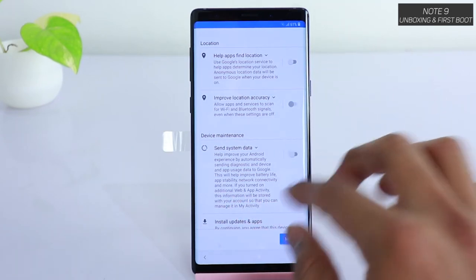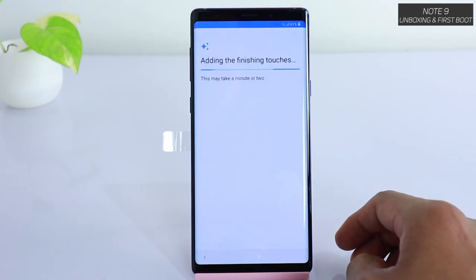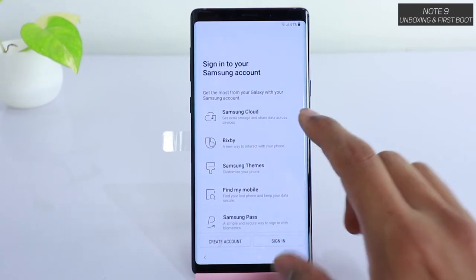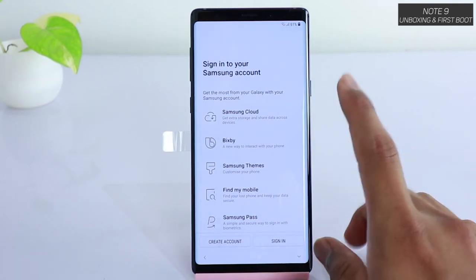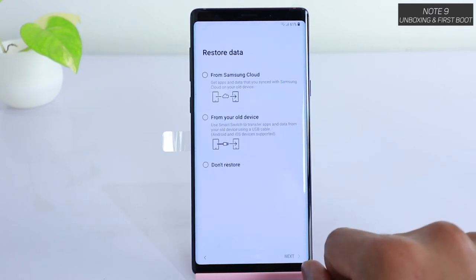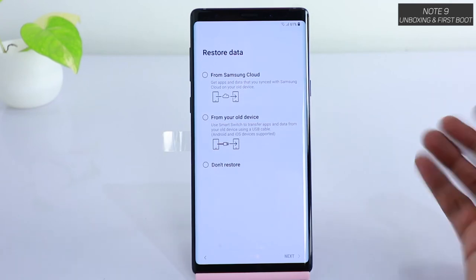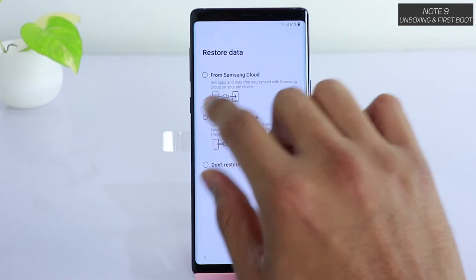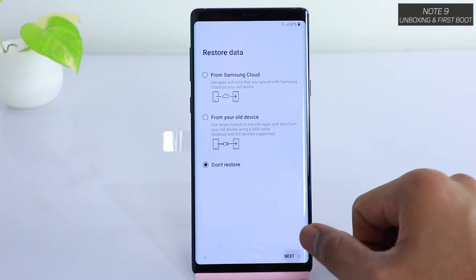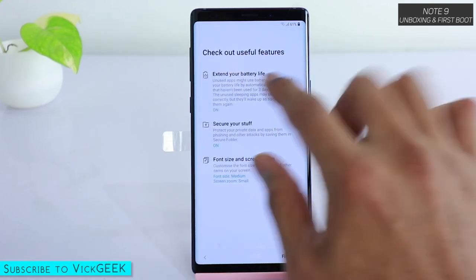For location, we'll disable it for now — if you keep enabling all those features they will eat up your battery a lot. You can always enable them later in the notification center. Tap I Agree, and it adds the finishing touches which may take a minute or two. Here's the Samsung account — if you have one you can sign in, otherwise create an account; I suggest creating a Samsung account. For now we'll skip, and for restoring data from your old device, we'll select Don't Restore and set this up as a new phone.